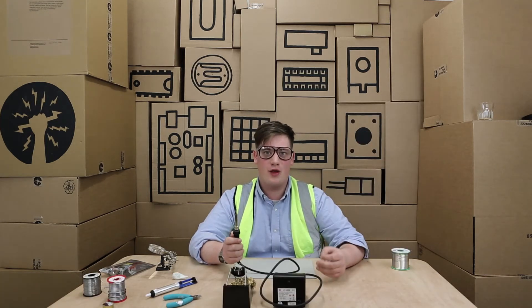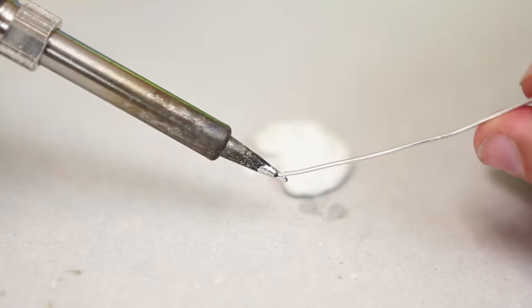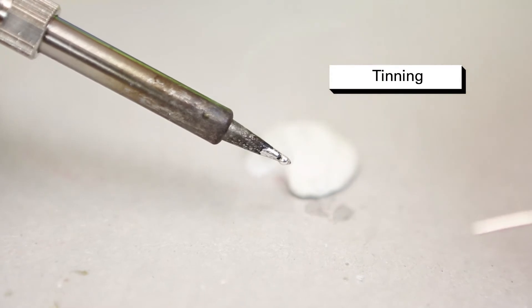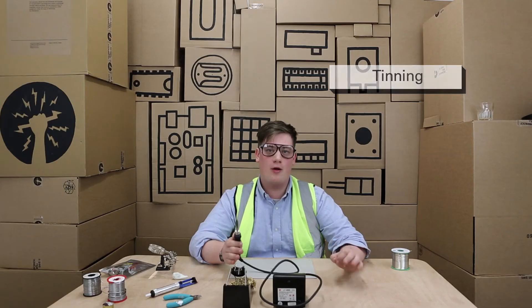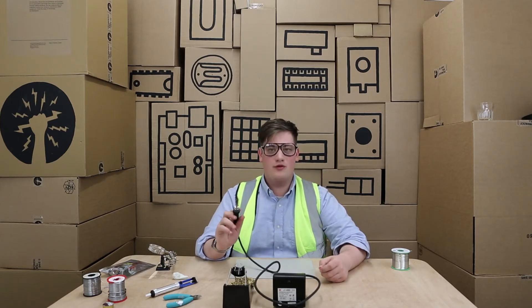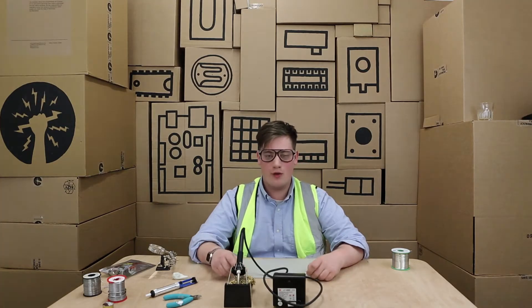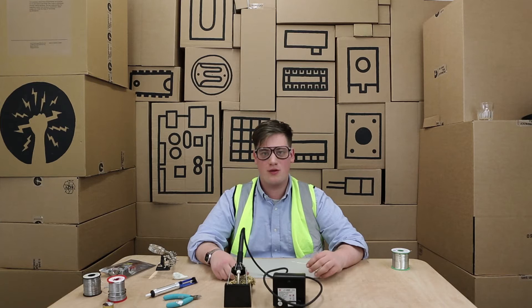If your soldering iron tip is not clean it won't make good solder joints. The solder won't stick to it — this is called tinning the tip of the soldering iron — and it makes your life a lot harder when you're trying to make solder joints. If you've got some solder on the tip it's important to clean it off. In this example we're using some wire wool, but you can also use a damp sponge which comes in some soldering kits.